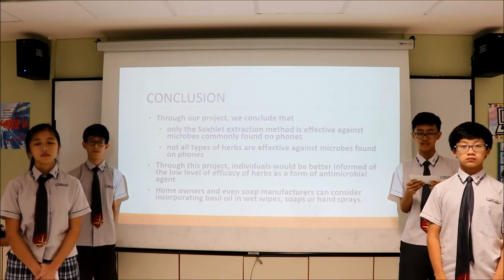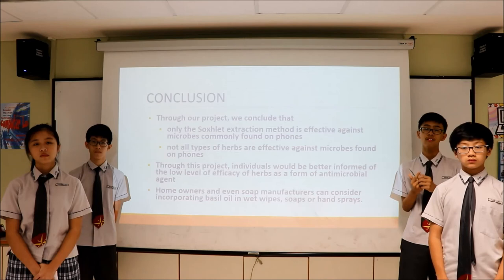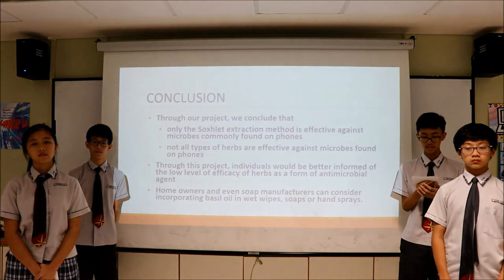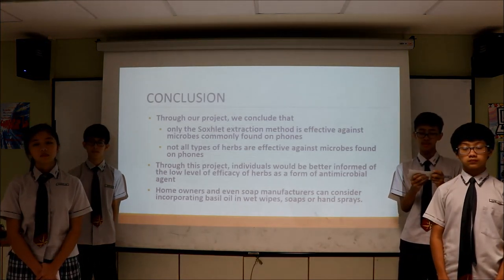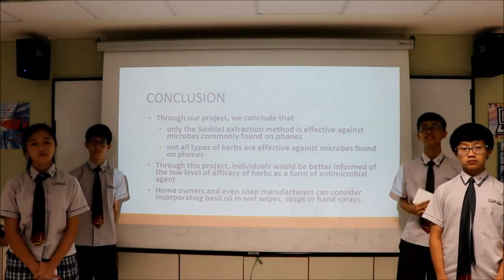Now that the oil extract obtained from basil using the succulent extraction method has been proven effective, phone owners can consider incorporating basil oil in soaps, wet wipes, or sprays. This product may be more suitable for people with sensitive skin and is cost-effective as basil can be easily grown in Singapore. Moreover, this will also reduce the reliance on chemical antimicrobial agents, which may be harmful to the environment. And without further ado, I conclude our presentation. Thank you.